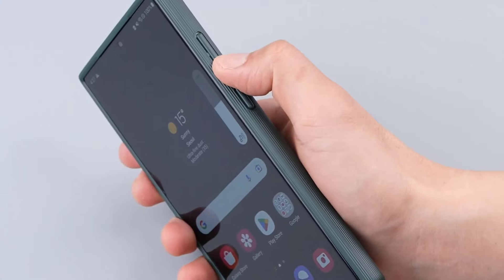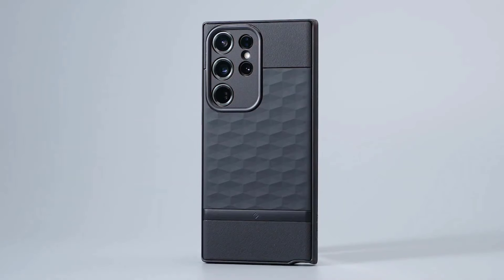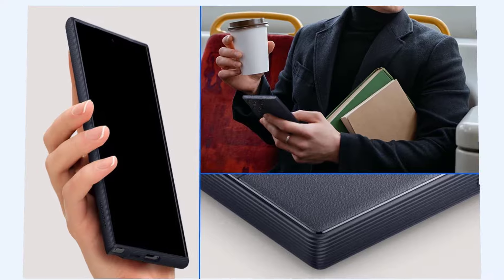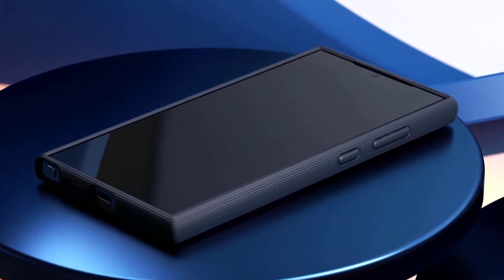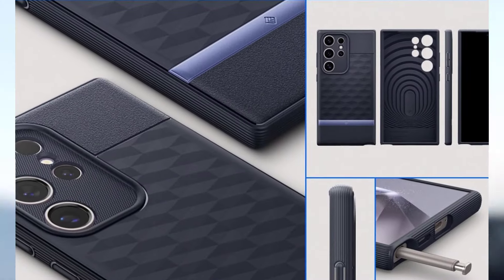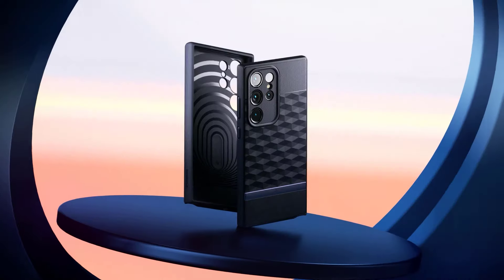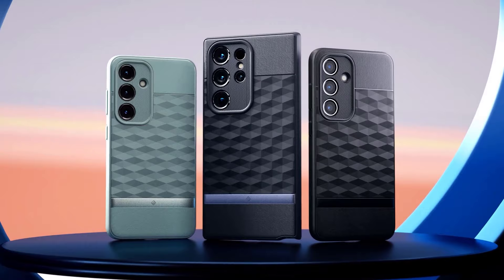Caseology has been using a 3D pattern on the back of the Parallax, which not only looks cool but also gives it some grip, making it easier to hold on to your Galaxy S24 Ultra smartphone. That's definitely a good feature to have. While the Parallax is still a bit on the thicker side, it does a good job at protecting your Galaxy S24 Ultra — and let's face it, that's why we buy cases.